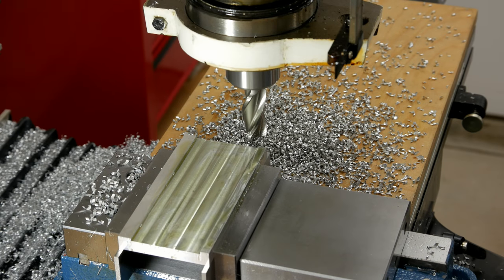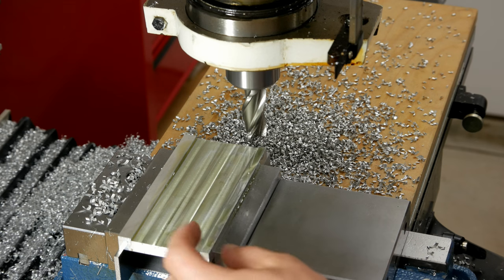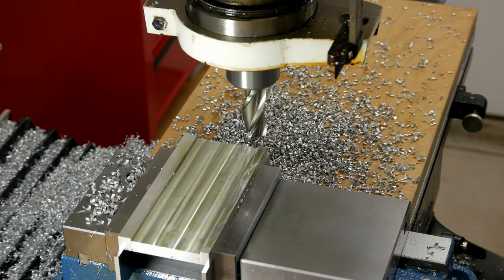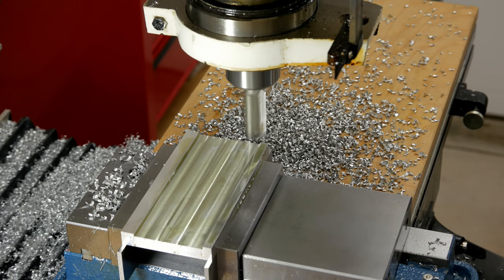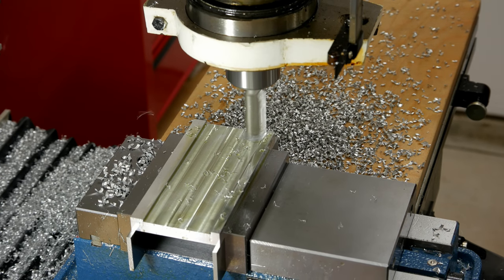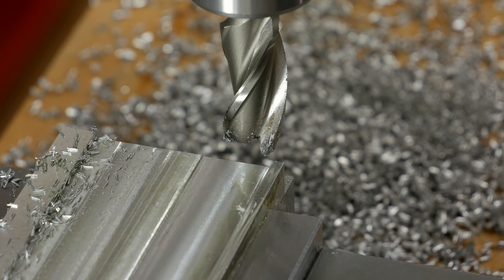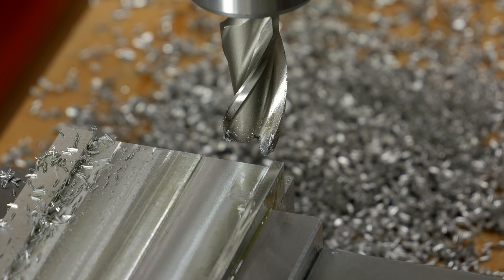I've got everything roughed out. All the remaining passes will be at the final depth, and I'm just going to go over and bring — I'm not sure what you would technically call this feature — the boss down to the proper width on both sides, and then that will be done for the evening. I'm going to knock the feed down just a little bit to get a better surface finish. This is the last pass down this side so I'm going to put a good coat of cutting fluid on. I'm getting a nice finish across the base here, nice and smooth, very uniform. Hopefully I'll also get the same finish on the inside of this boss, for lack of a better term.